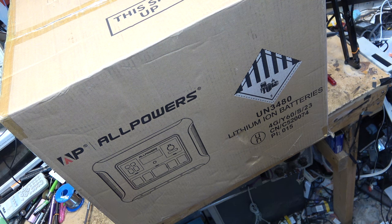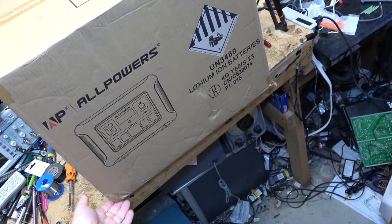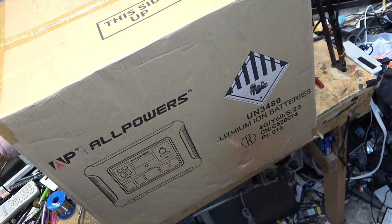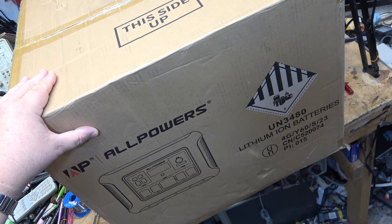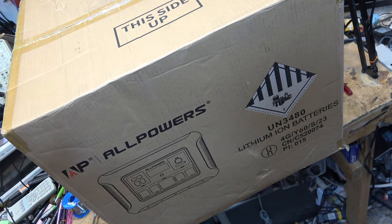The guy dropped it at my door — I watched him on camera literally drop it, crush the corner of the box. Hopefully the unit inside is not damaged. This thing weighs probably about 60 to 80 pounds. It's heavy as hell. Let's get this box open.